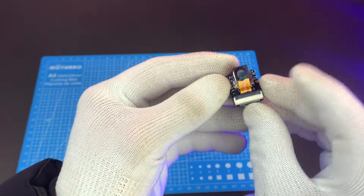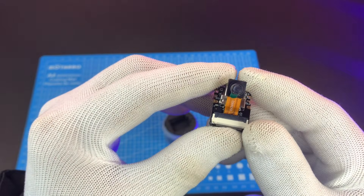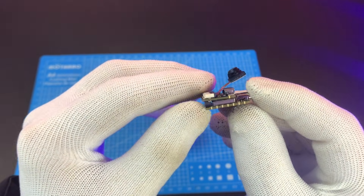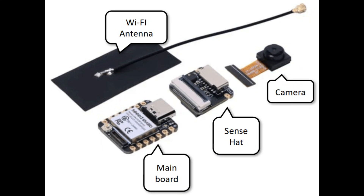Inside the box, we get the ESP32-S3 main board, the OV2640 camera module, a Wi-Fi antenna, some header pins — everything you need to start your camera projects.